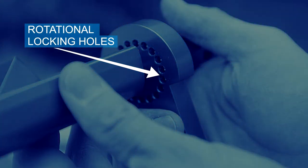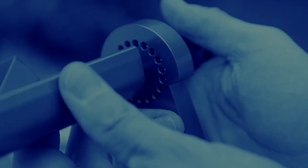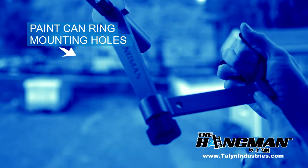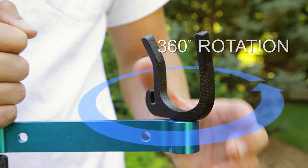When locking either the input shaft or the articulating arm into place, always assure the pin is seated into any one of the rotational locking holes prior to tightening. Looking at the articulating arm, you will see two holes that will be used to secure the paint can ring to the Hangman — we'll cover that later.